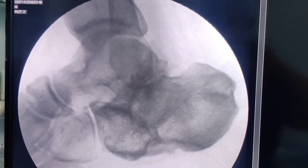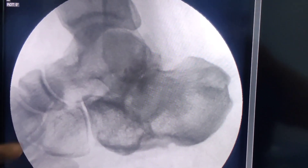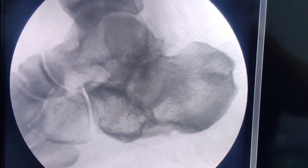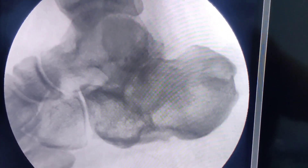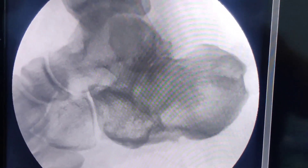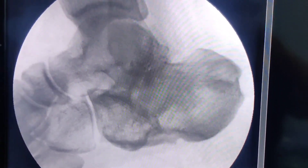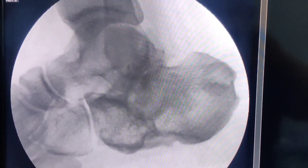Once you inject the steroid into the subtalar joint, it will wash away the Omnipaque from the joint, and the contrast line seen before will disappear. This is also an indirect indication that you have injected the right joint — if your needle had moved, the dye would not have been washed off. This is another confirmation that you have injected the subtalar joint correctly. I save this image and put it in the patient notes. That is how you inject a subtalar joint safely.